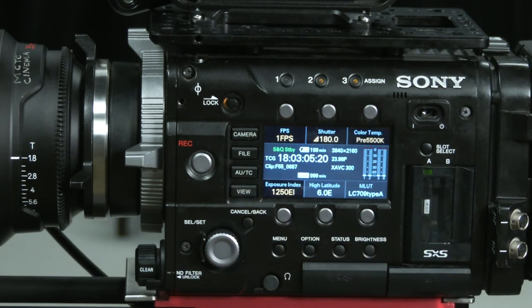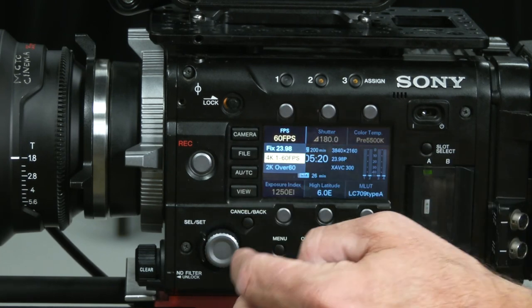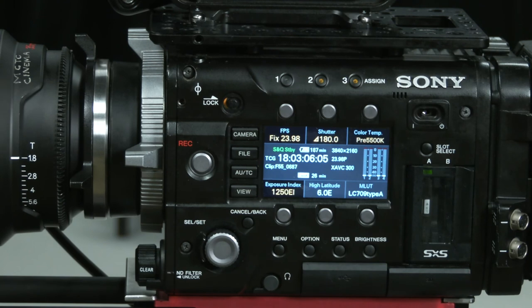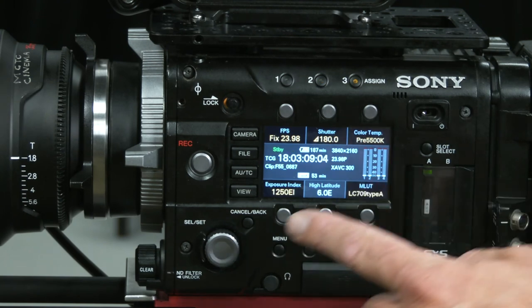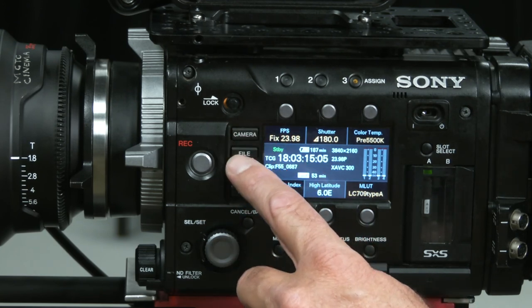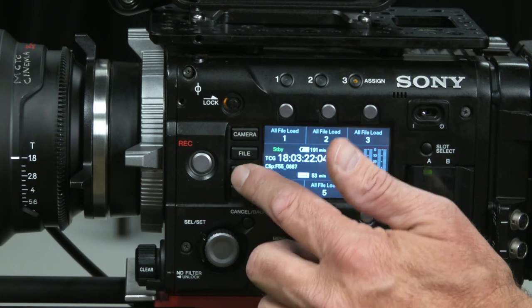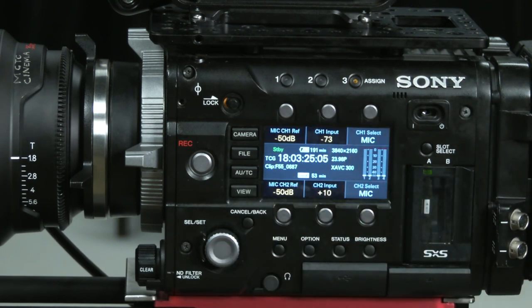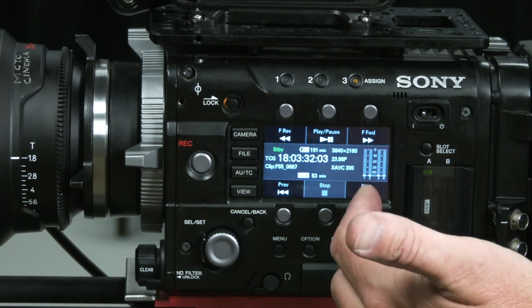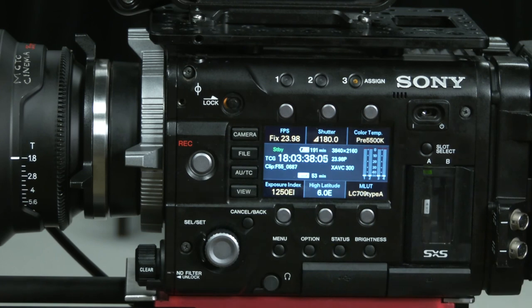At 60 frames per second, going back toggling there takes it back to the fixed 24 fps. These six buttons are controlled by a paging mechanism. We're in the camera menu right now, but flipping over to the file menu would let me see recorded files. Here is the audio menu with some levels, and I can turn it into a player for playback mode to view a recorded clip.